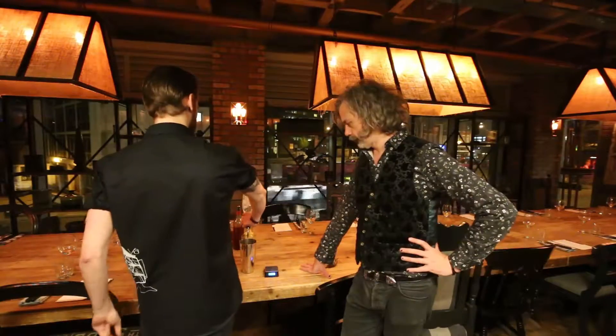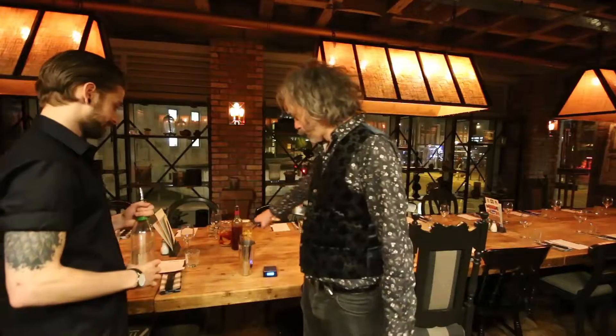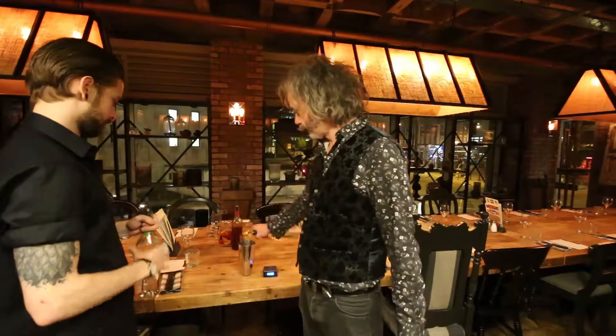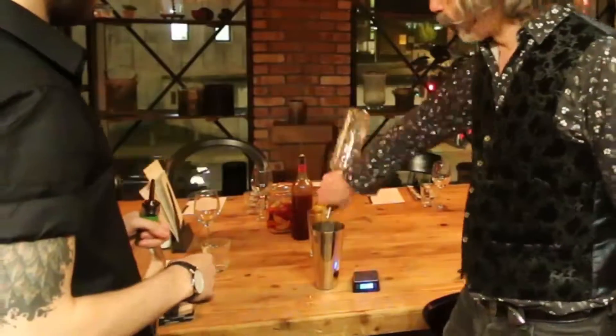We have to be ready on shift — the manager has to come and check that we're fit and ready for it. One, two, three, four — and that's sure. Pretty good. One, two, three, four. Fit quick. 29.8.